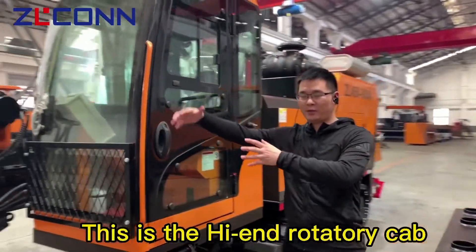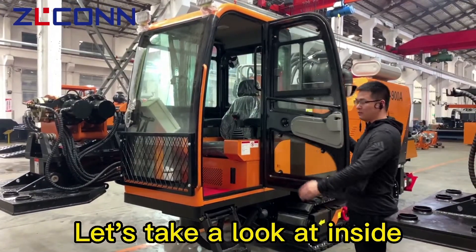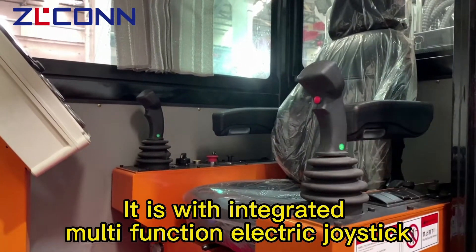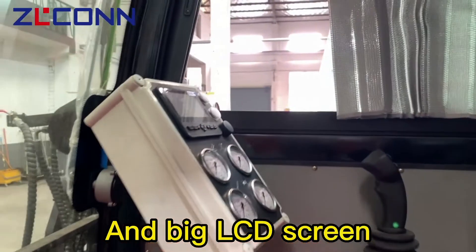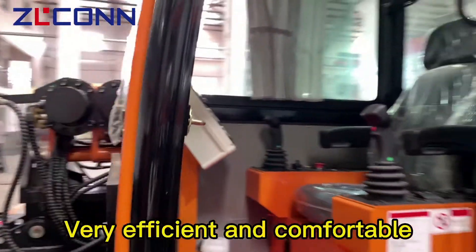This is the high-end rotatory cab. Let's take a look inside. It is equipped with integrated multifunctional electric joysticks and a big LCD screen, big meters display, and AC. Very efficient and comfortable.